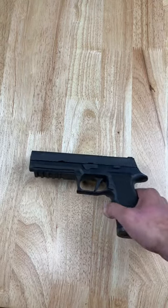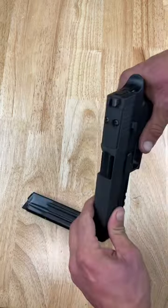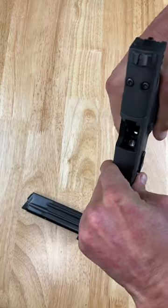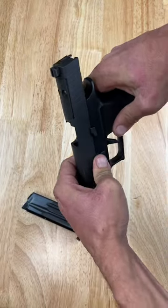Here's how you field strip your Sig P320 X10 for cleaning. Start by making sure the firearm is safe and clear of all ammunition. Pull the slide all the way to the rear and push your takedown lever until it stops.